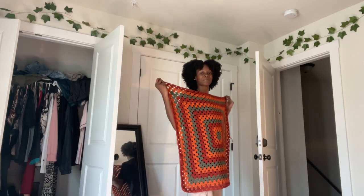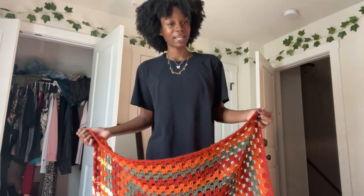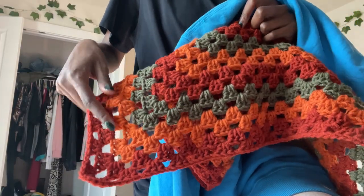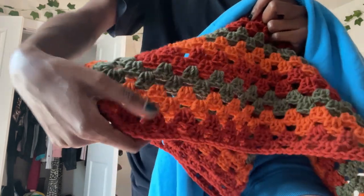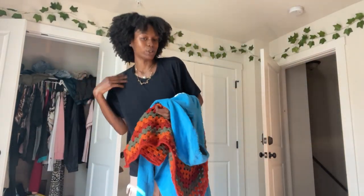I made this way too big — let me show y'all. It's pretty big, bigger than what I wanted it to be, so I'm gonna make it a little smaller. I want it to be about right here, so I think I'm gonna take off all of the rows here — both of these orange colors — and we're gonna see if that's closer to my size.